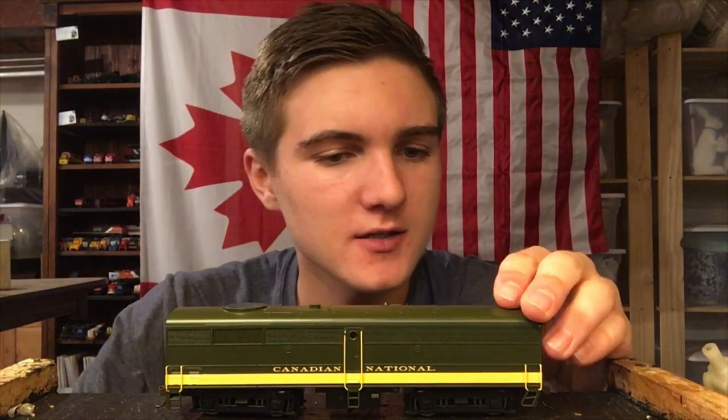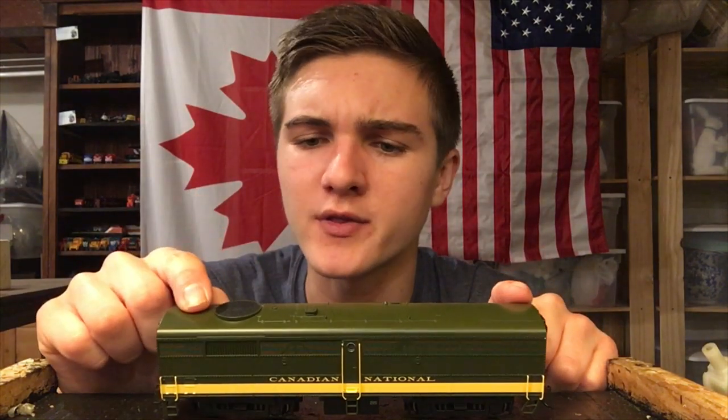In today's video we're going to be trying to fix this B unit. I got this B unit in a lot a few months back and I tried testing it in my last video, and unfortunately it didn't seem to work - the motor revved up fine but it would not really move. So we're going to try to figure out what's wrong with it and see if we can correct whatever problem it has. I've got a lot of suggestions from you guys that might just do the trick.